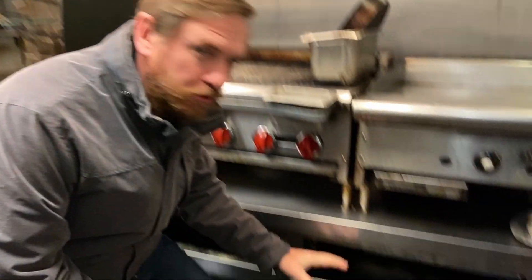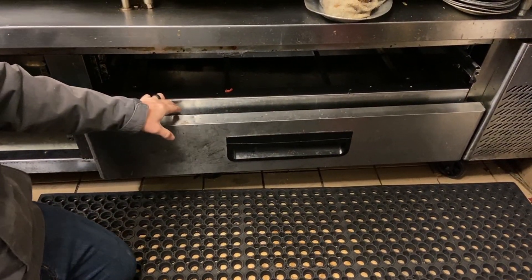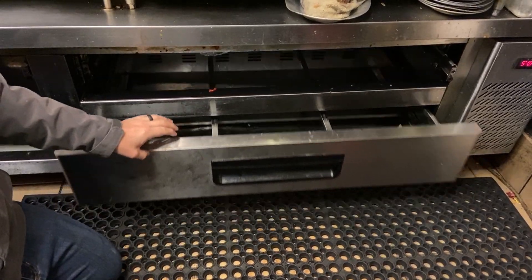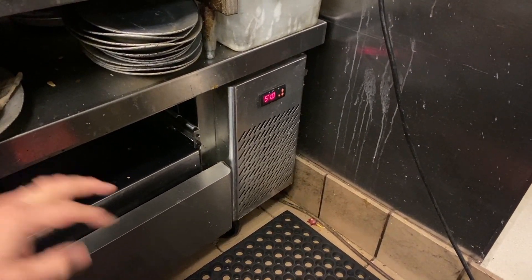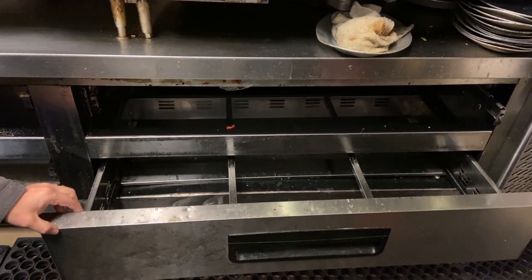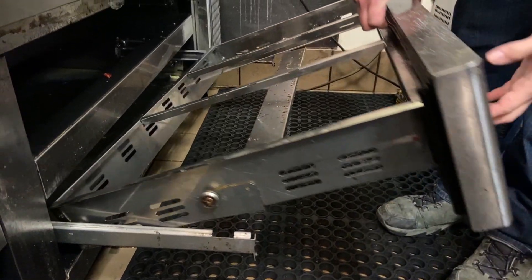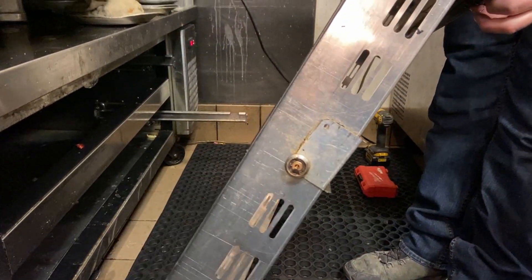What we have here is an undercooler - we have the cooking gear on top and these are the coolers with drawers that slide out and food pans that fit inside. Our temperature is at 51 degrees - this thing is not working. They've already charged it a few times and tried some leak sealants but nothing worked. We have to take these drawers out before we can get the service set - line the wheels up on both sides so they come out of that groove, then pull the back wheels up and slide them out.